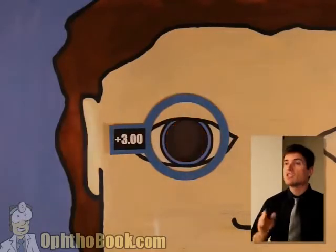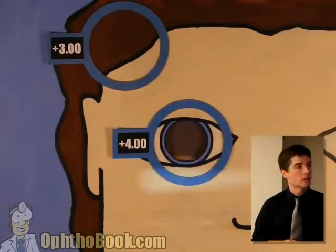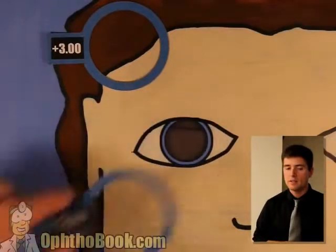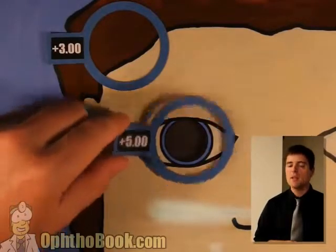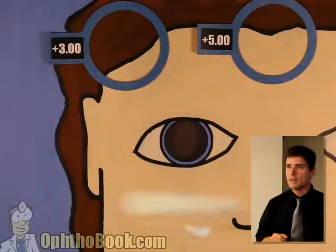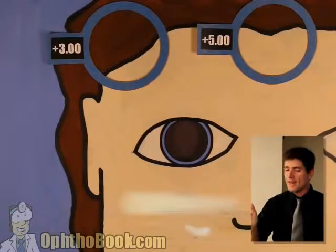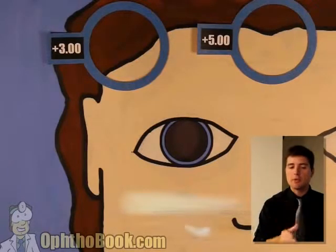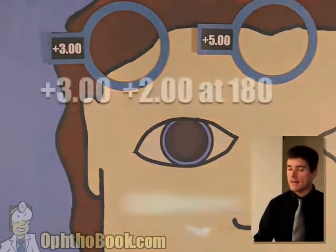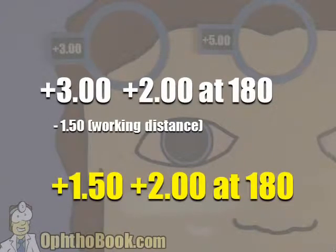This is the right prescription in this direction. Set this lens aside or you'll forget. Keep adding power and let's go back to the other direction until we fix that too. Still have width, not quite there yet. Let's try plus five. Perfect — now we have the right power for that meridian. Set the lenses aside, and now you can start thinking about the numbers. This prescription is a plus three, plus two — that's the difference between them. The axis is at 180 because our light beam is oriented horizontally. Write it down: plus three plus two at 180. Then subtract your working distance. Final answer: plus 1.50 plus two at 180.